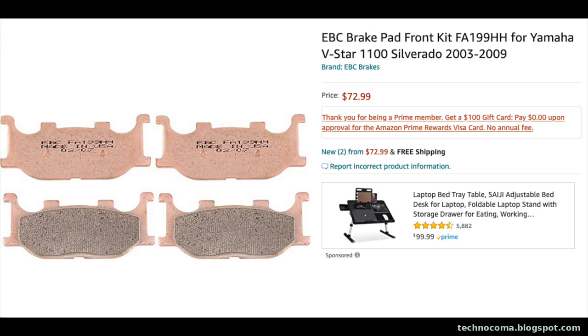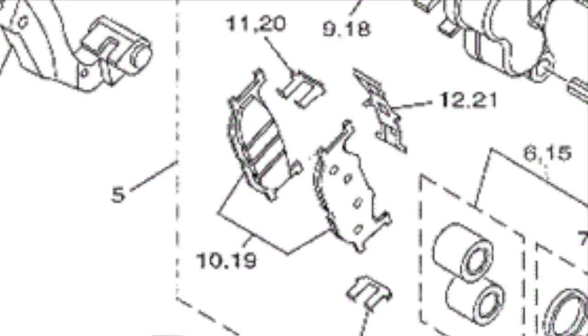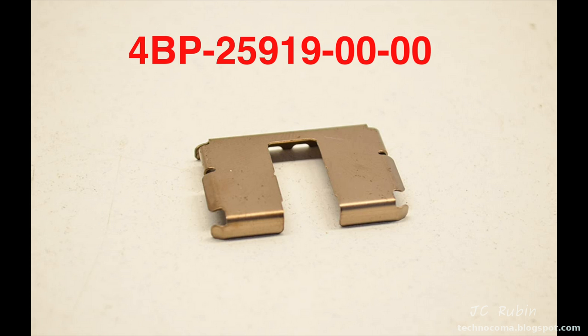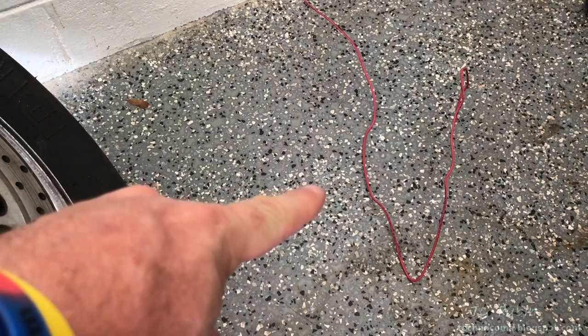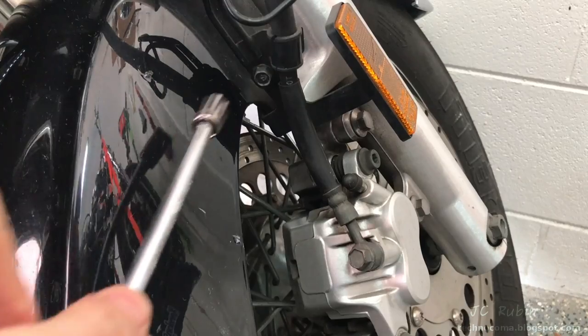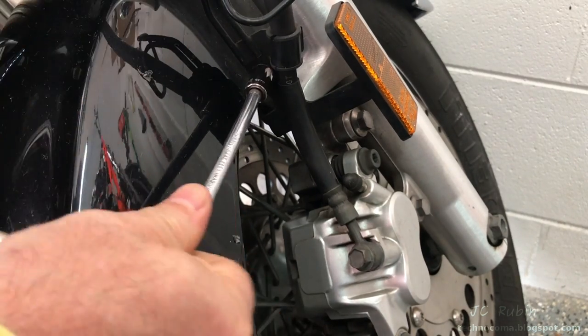I have the EBC brake pads — they're very good, but they do not come with the extra parts. So if you're going to replace the extra parts as pointed out in the manual, you're going to have to order them separately. That includes one anti-rattle spring and two support pads. The OEM brake pads from Yamaha come with these parts included. Before you get started, have an electrically insulated wire on standby as well as a towel. We're going to kick things off at the 10mm, which is used to hold the bracket that keeps the brake line securely in place.